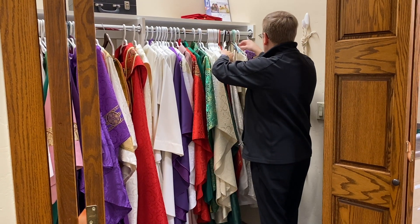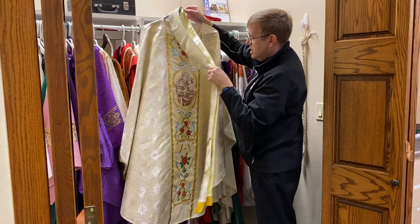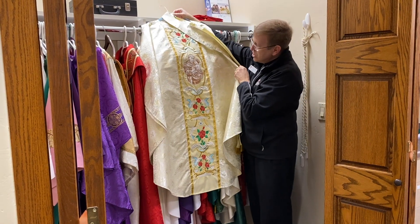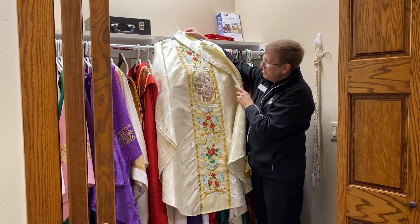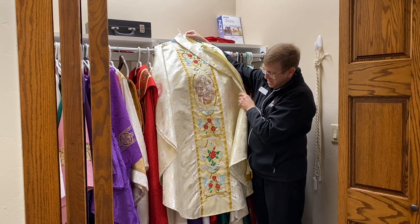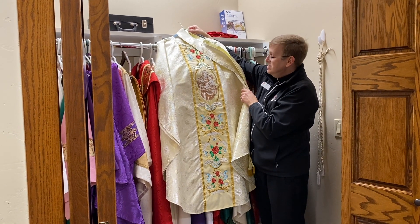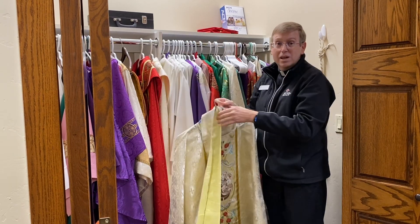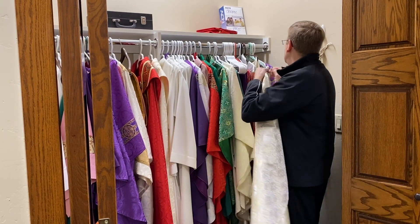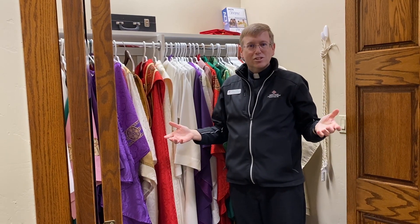Father RG and I have vestments that match completely — these are the diocesan chasubles. When we get together at the Chrism Mass or for Easter or celebrations with white or gold, we match. Here's a cool one of Father RG's — it has St. Anthony on it. St. Anthony is the patron saint of Father RG's home parish and his first assignment as a priest, St. Anthony's in Tigard. That's also his confirmation name because of that church.